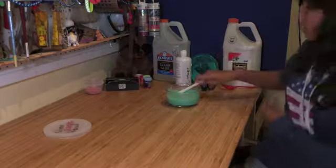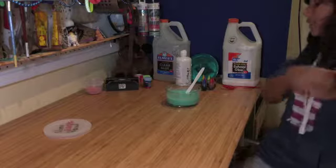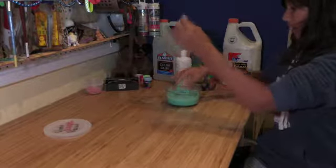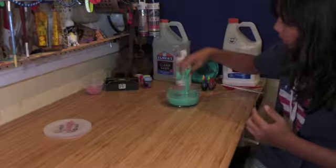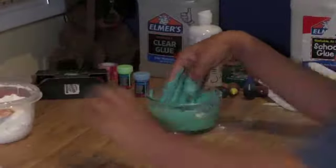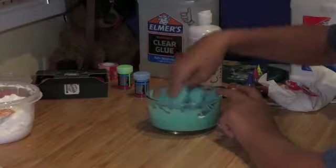Once it's at that texture where it goes like that, you can use your hands. This part gets a little bit messy. It feels so weird! Alright, put that over here.